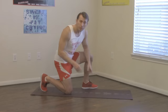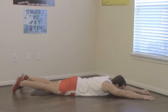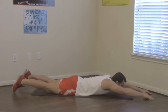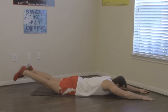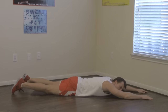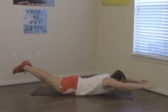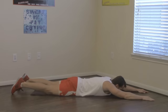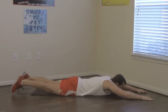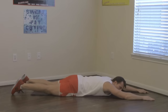We're going to start on the ground with the Superman. Lie down on your stomach in a prone position with your arms out in front. At the same time, bring your arms and legs up off the ground and contract your lower back — that's one rep. We're doing 12 total. Don't swing and use momentum; keep it nice and controlled. Don't forget to breathe.